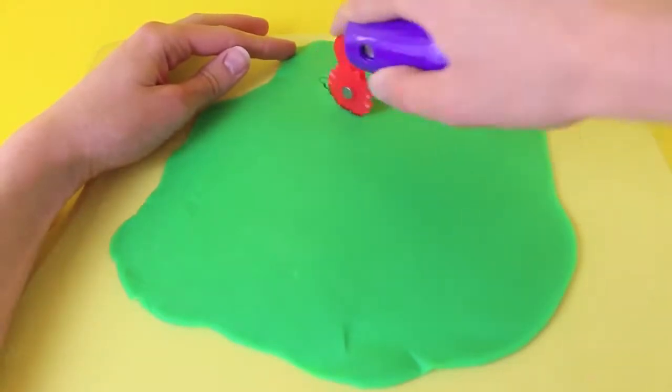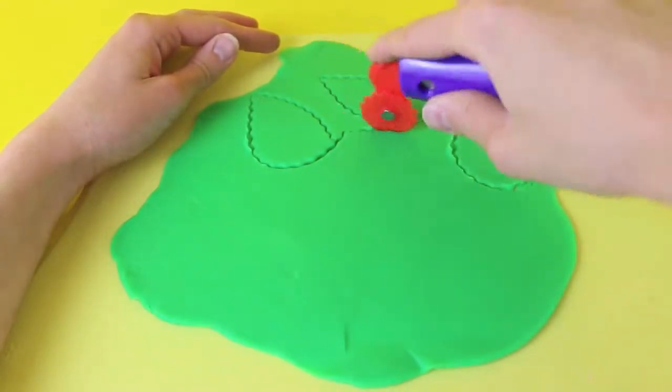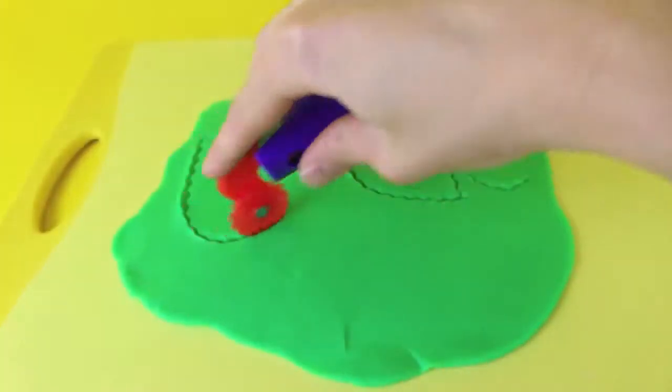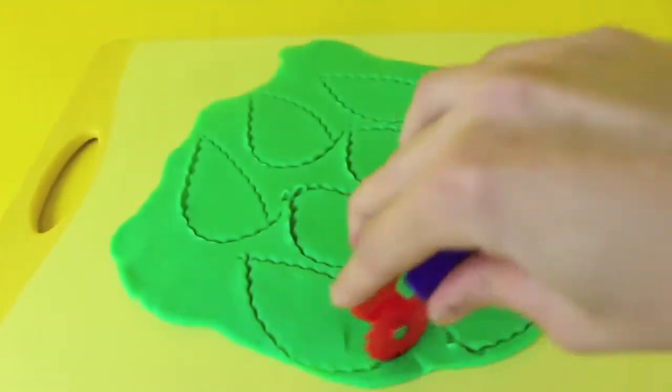Now that we're done making the top of the dress let's make the bottom. With the bottom I'm using green play-doh - you can think of this as either green flower petals or just leaves. Use your little cutting tool and cut out little flower petal shapes. I need about eight of them - one, two, three, four, five, six, seven, eight. Perfect.